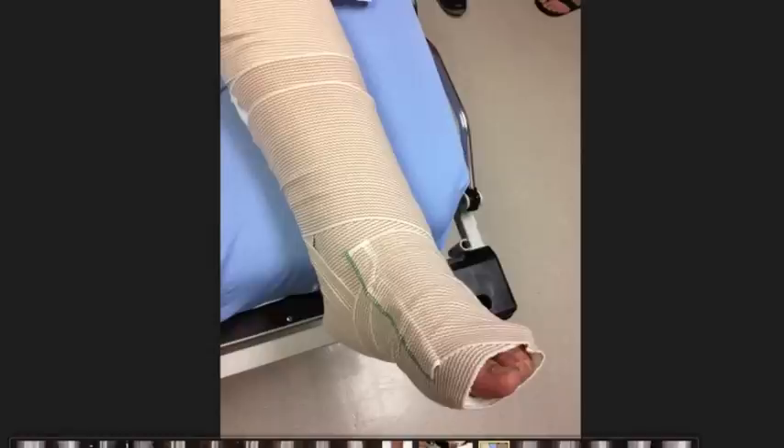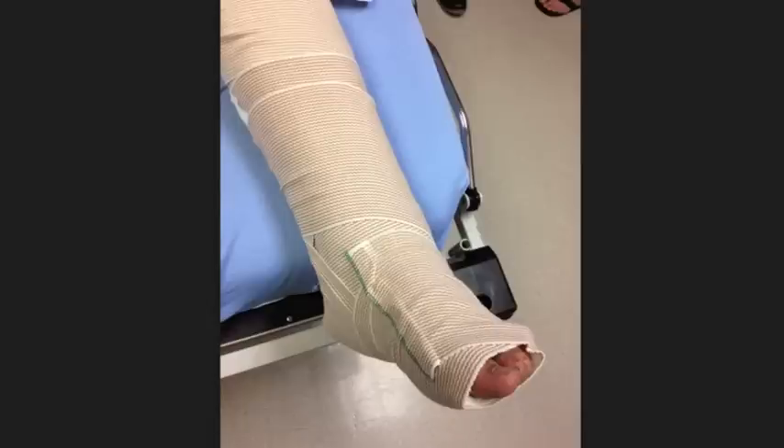We put a splint on him — a posterior splint combined with a sugar-tong splint, which we call the Cadillac of splints because it really immobilizes the lower extremity well. Of course he's given crutches and pain medicine, and will follow up with the orthopedic surgeon who will decide long-term treatment: surgery, a walking boot, a whole leg cast, or a partial leg cast. This is a fracture-dislocation of the ankle involving the tibia and fibula, also called a bimalleolar fracture of the ankle.